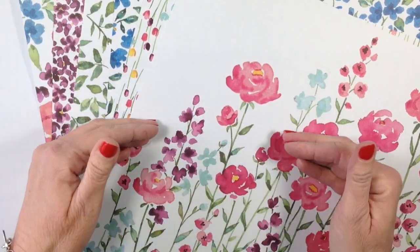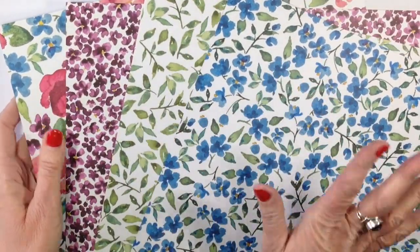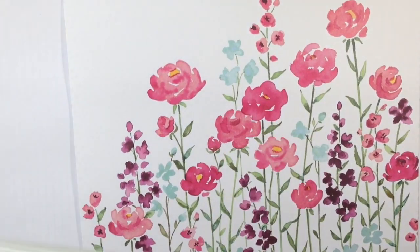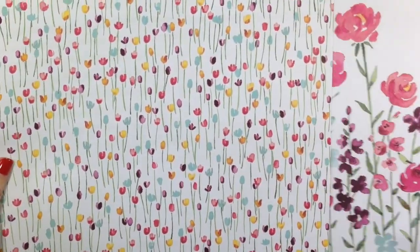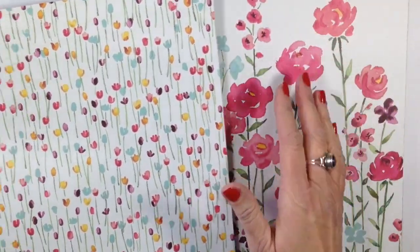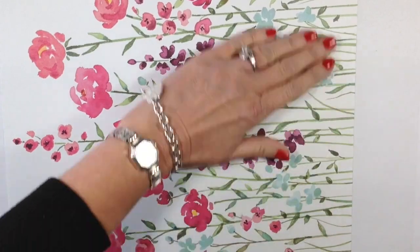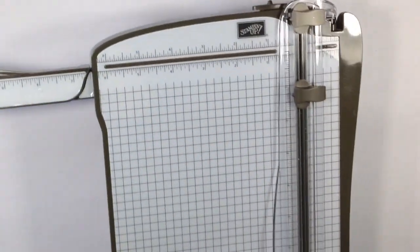When we're getting ready to cut this paper, something you have to keep in mind is the direction. For four of the sheets, the pattern is very random - don't worry about it, cut it any which way you want. But these two pieces here do need to be cut in a certain way because of the direction the tulips are going. I'm going to cut both of these at the same time on our Stampin' Trimmer, so that the direction of the tulips are going the same way, with the stems down at this end.